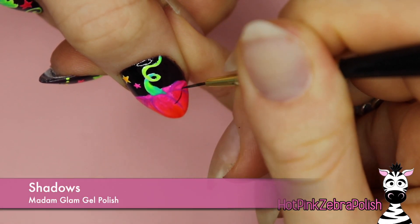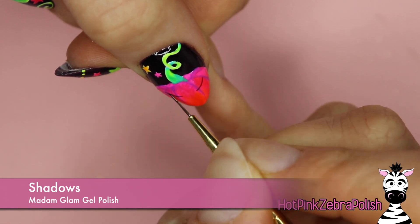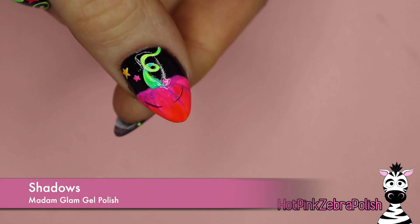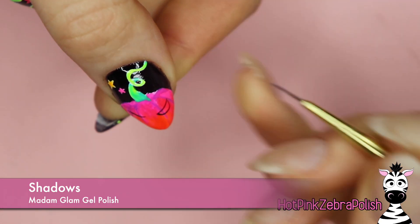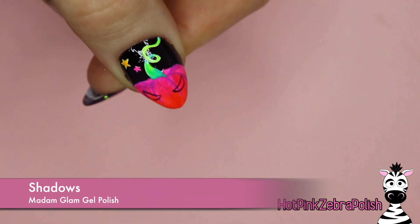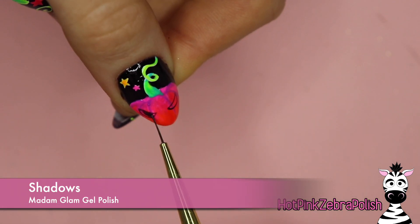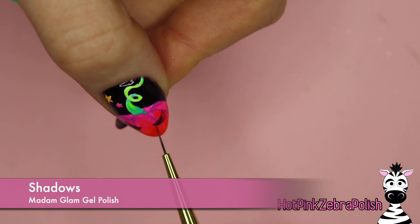Now I'm going to take some darker gel polish — going back to "Shadows" — and I'm going to be adding the face on my pumpkin as well as some detailing and shading on the rest of the pumpkin to define it a little. The first thing I'll do is place in the eyes. I have a pumpkin on my ring finger as well, so I'm going to do a different face shape on each one.